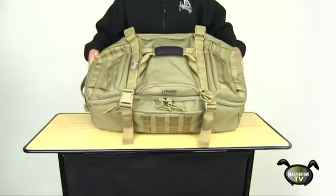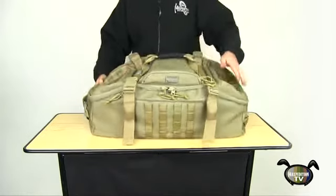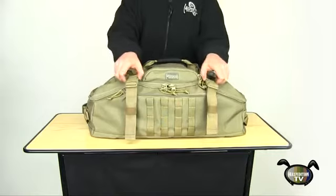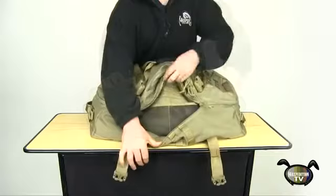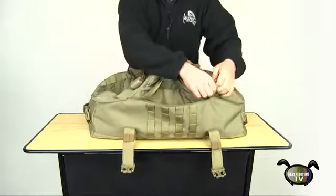There are two points of modular webbing for accessories on the top compartment, as well as on the sides. Unclipping two of the four compression straps gives access to a large zippered pocket with two mesh slit pockets inside. This feature is mirrored on the other side.